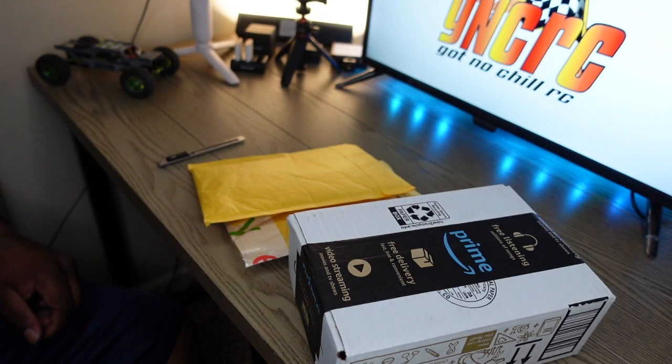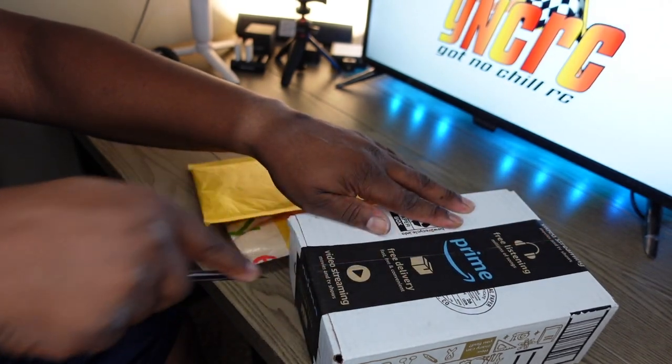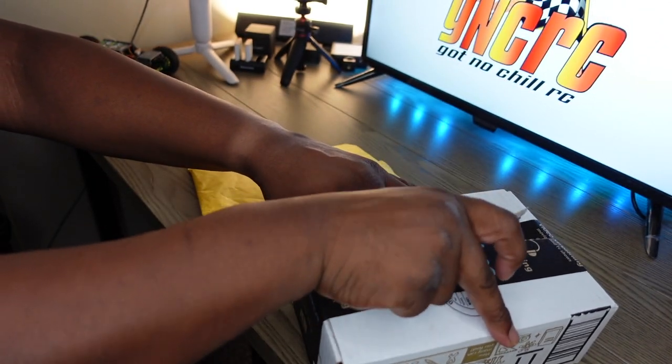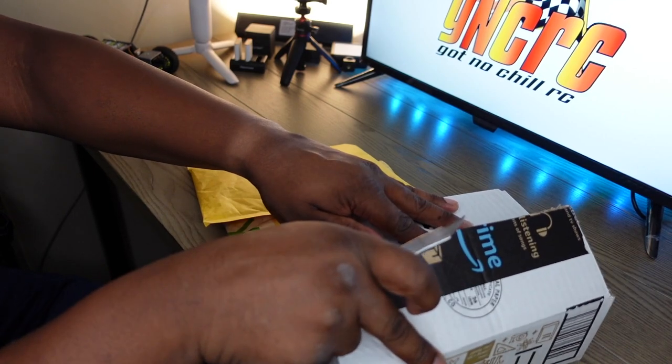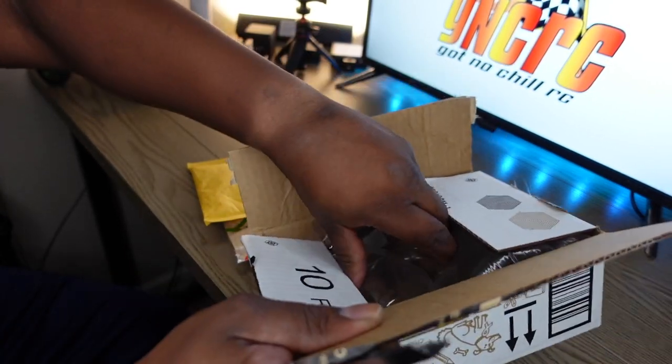RC back once again. I got a small unboxing video — got some stuff come in about three days ago, maybe a little bit longer, but I'm just getting around to opening it.